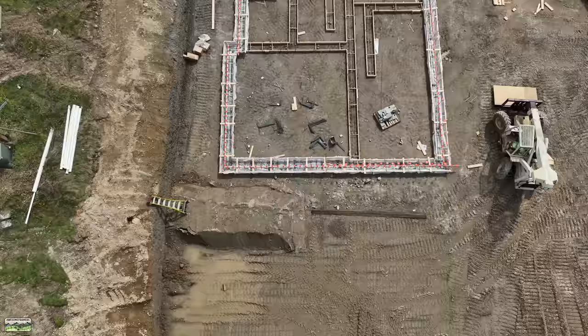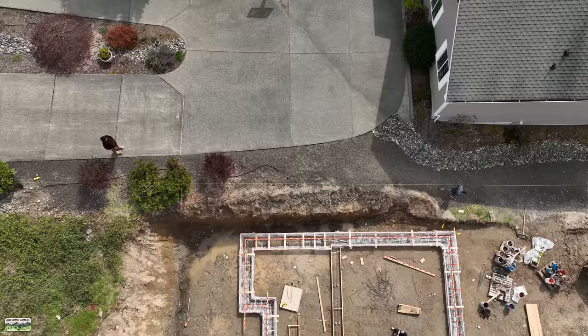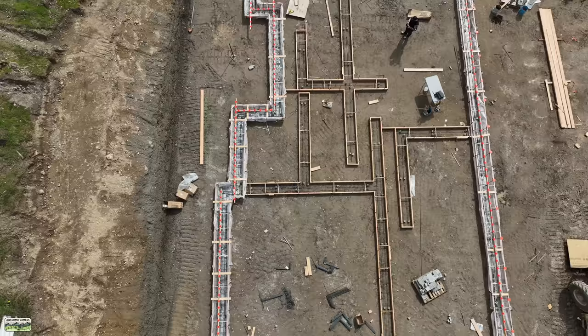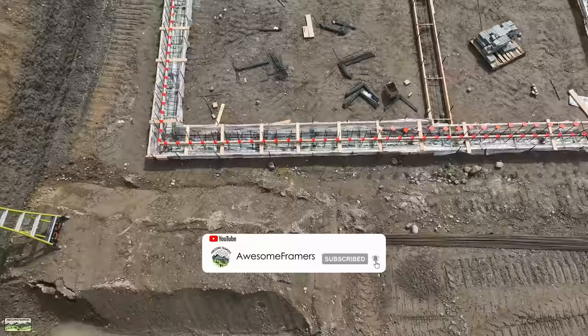In the next video we're going to get into the footing pour and I'm going to show this footing pour and the one next door - there's going to be bits and pieces of both that I think are worth seeing. For example, we poured this one in the pouring rain and it went great. We poured the other one in a mixture of rain and sun - not so great. You will see all of that. Thank you everybody for watching - please hit that like and subscribe button, and we will see you in the next video. Take care everybody.